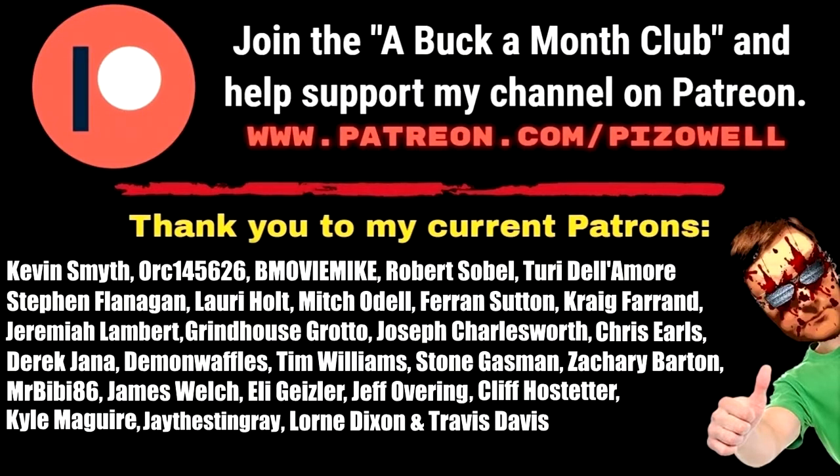Join the Buck a Month Club and help support my channel on Patreon. Thank you to my current patrons: Kevin Smythe, Ork145626, BmovieMike, Robert Sobel, Turi Delamore, Stephen Flanagan, Lori Holt, Mitch O'Dell, Farron Sutton, Craig Farron, Jeremiah Lambert, Grindhouse Grotto, Joseph Charlesworth, Chris Earls, Derek Janna, Demon Waffles, Tim Williams, Stone Gassman, Zachary Barton, Mr. BB86, James Welch, Eli Geisler, Jeff Overing, Cliff Hostetter, Kyle McGuire, Jay the Stingray, Lauren Dixon, and Travis Davis.